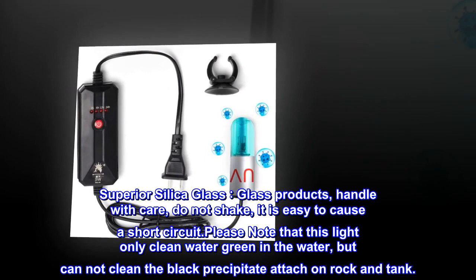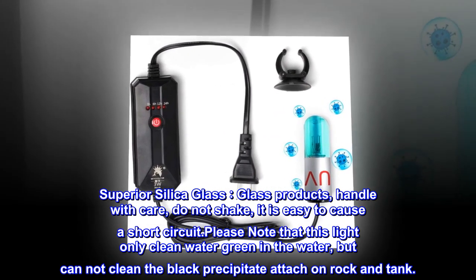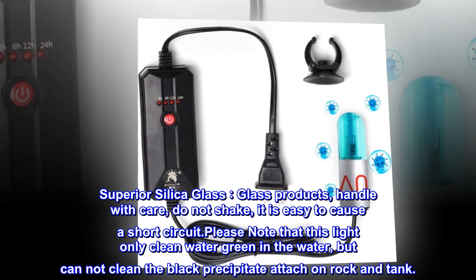Superior silica glass. Glass products — handle with care, do not shake, as it is easy to cause a short circuit. Please note that this light only cleans green water in the tank, but cannot clean black precipitate attached to rocks and the tank walls.